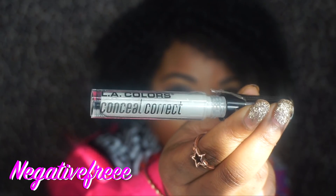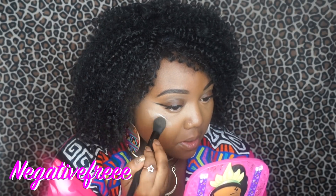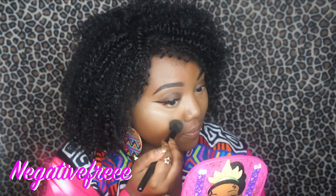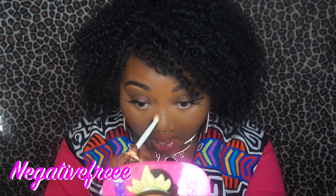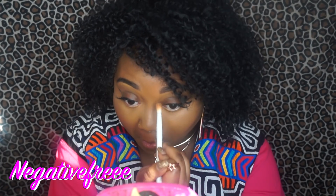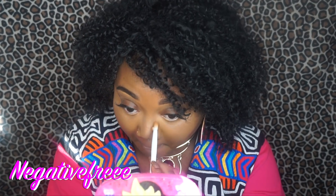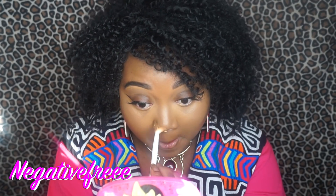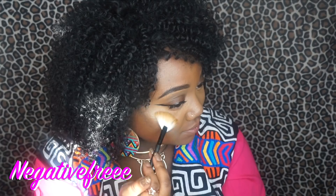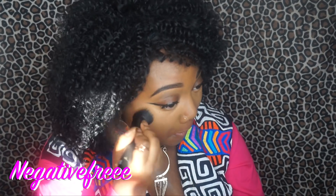Y'all don't understand — adding highlighter on top of my foundation this time, using the small taper to blend it. Taking the wet and wild crease brush to give me a contour, and I think I like this for my nose. I really think I like it — it gave me a nice nose contour. Then adding some highlight from the LA Color Sunshine, blending everything with the ultimate blending brush.